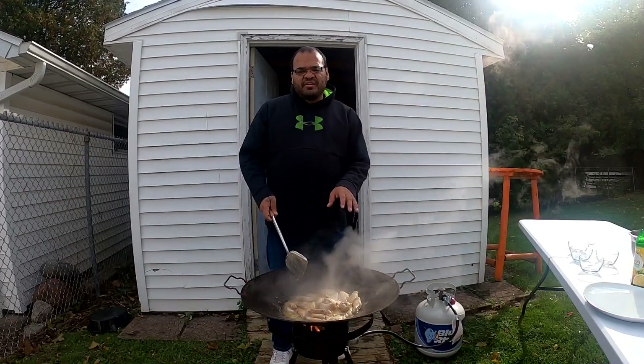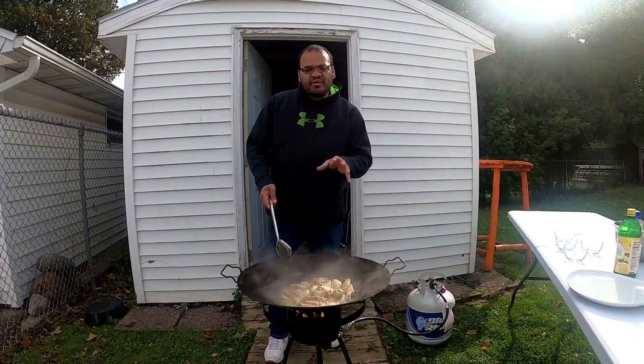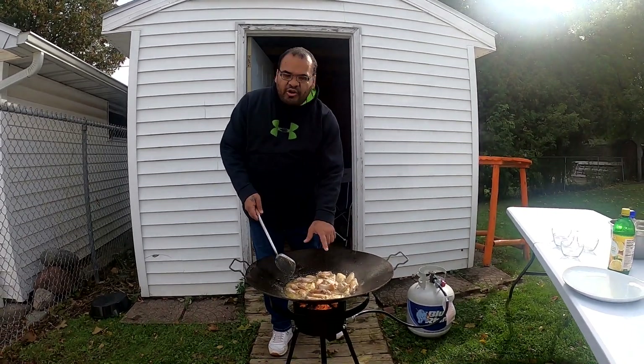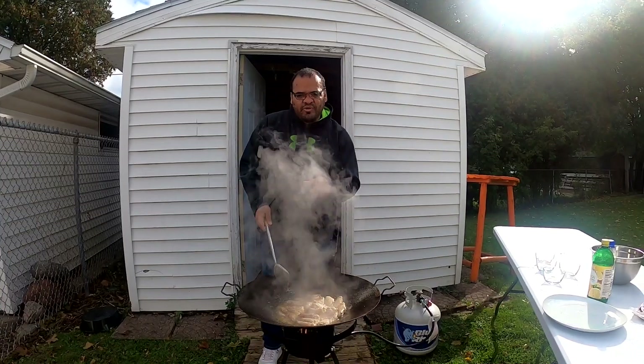Our wings have been cooking for less than about 35 minutes now. We're gonna let them sit a little bit more — they're coming out nice and golden brown. Stay tuned for our finished product and we'll see you guys then.